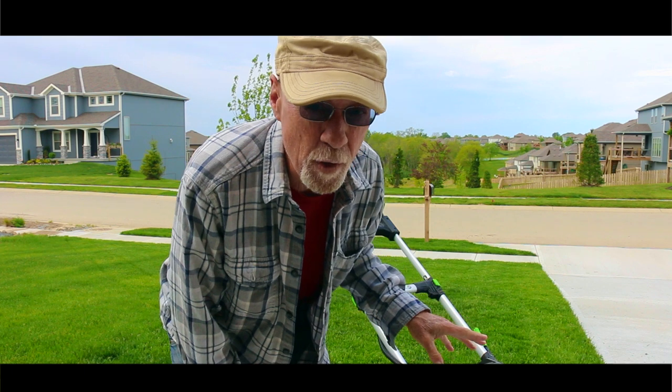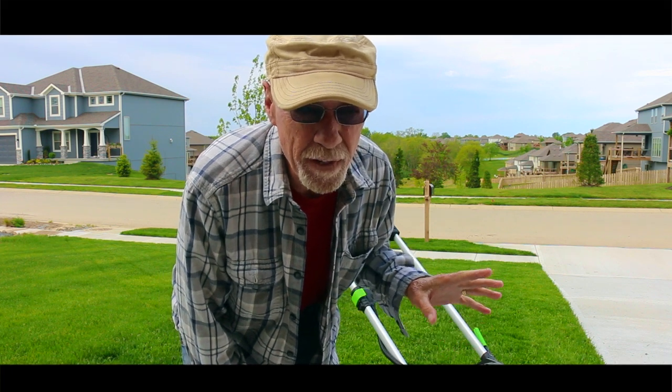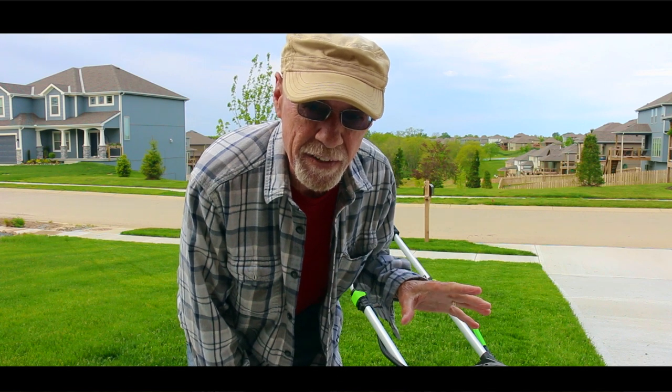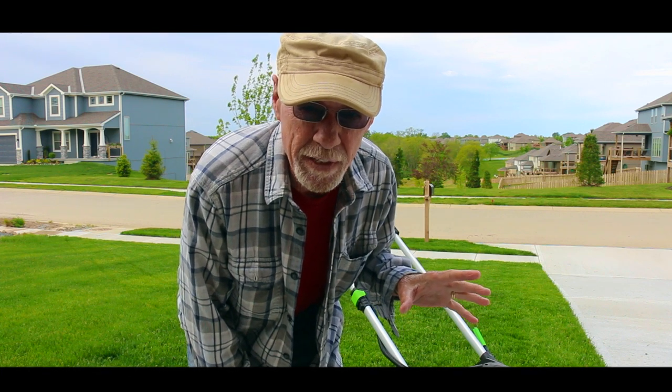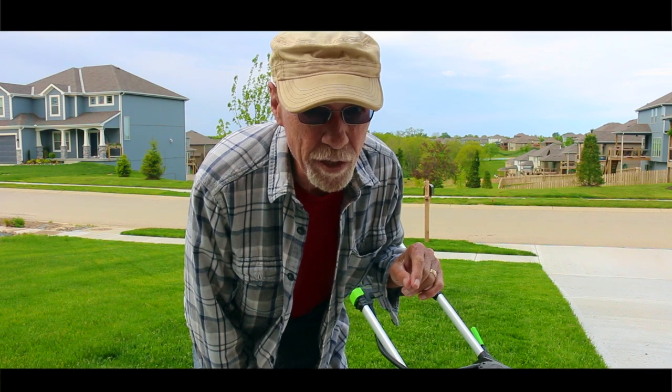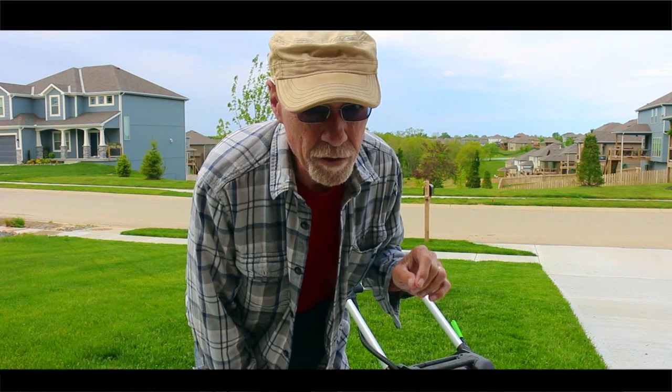Hello friends, welcome to another episode of Magnum Videos. A while back I did a first impressions video on this Ego mower. I've mowed with it for the last, I think about six weeks now, probably mowed seven or eight times, and I'm going to do an update on it and tell you about a dirty little secret.